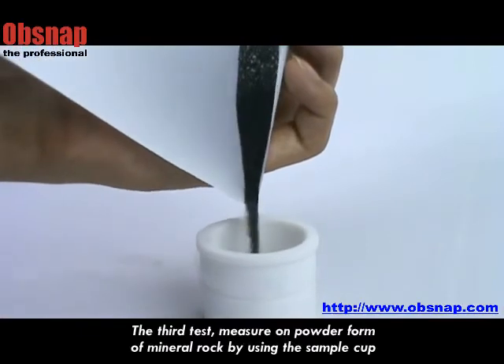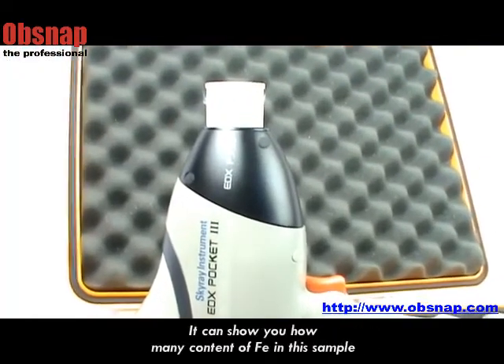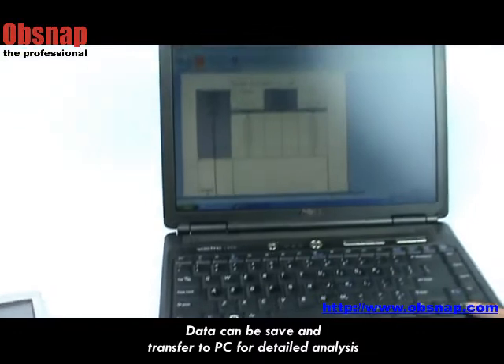For the final test, I try to measure on powder form of mineral rock by using the sample cup. It can show you the content of iron (Fe) in this sample. Data can be saved and transferred to a PC for detailed analysis.